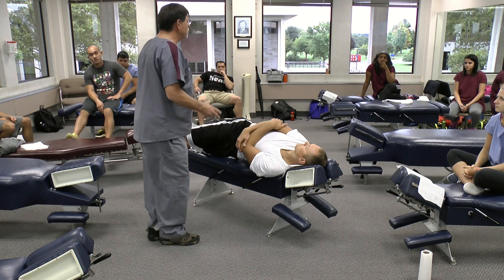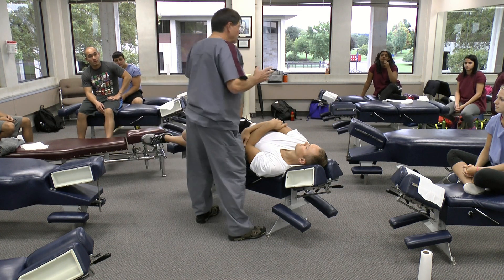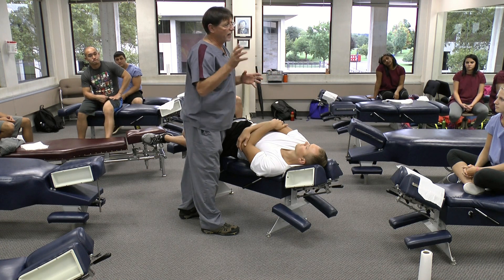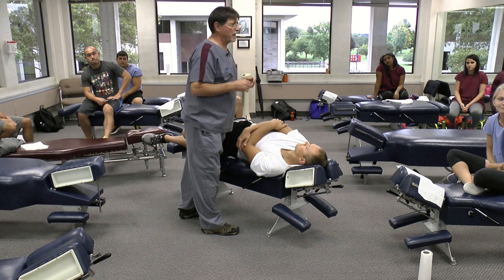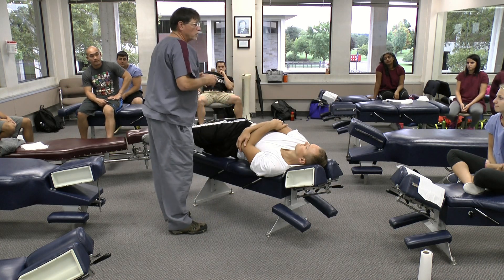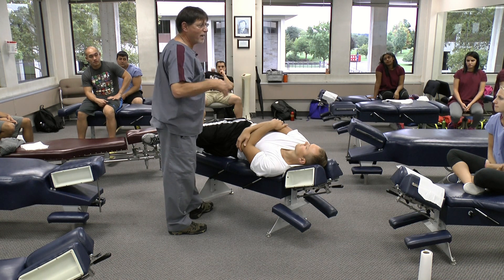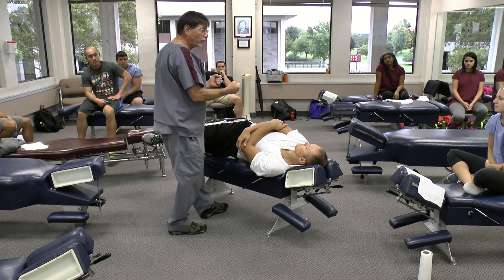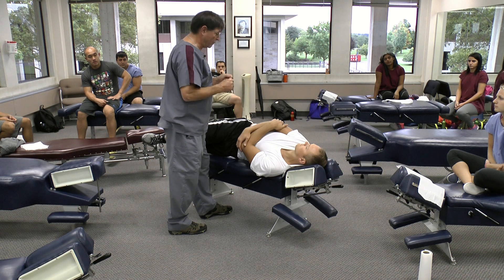In practice, we do kicks in two ways: from 90 degrees to the table and the patient, or slightly angled. I have that on your handout as 90 and 45, although 45 is anything angled towards the head of the table. 90 degrees goes better with pulls, and 45 degrees goes better with pushes. I'll demonstrate both of those.